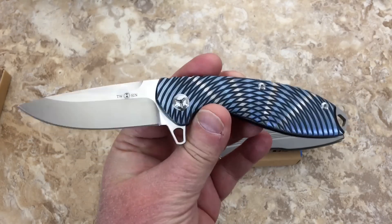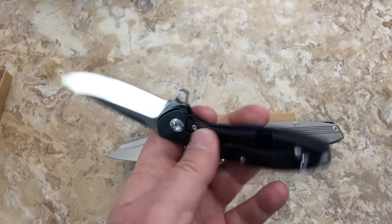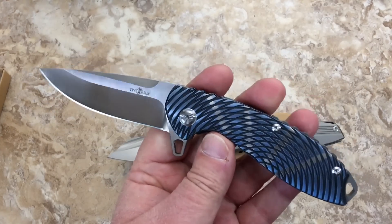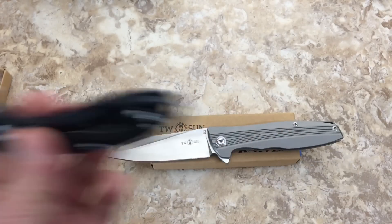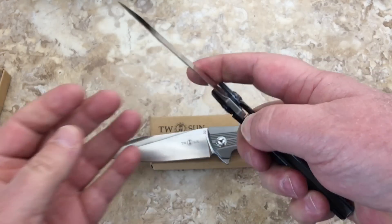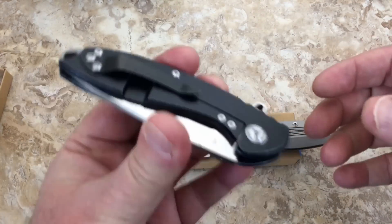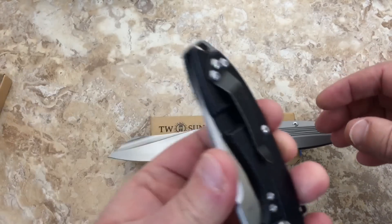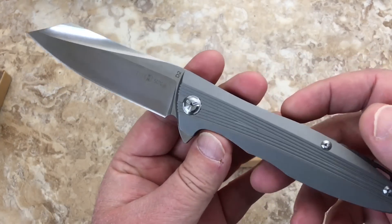A viewer asked me about the TS31 saying her husband wants one so bad — could I point her in the right direction? I didn't have one, but I got one now and it's going to be on the knife sale. But I want to talk about the difference between this and this — this is the TS39.